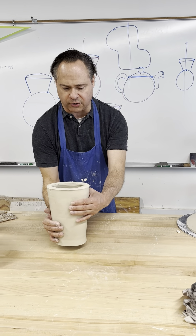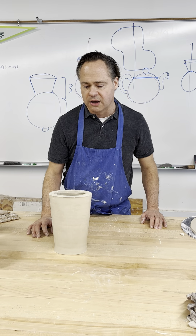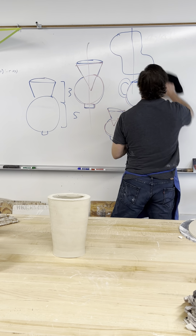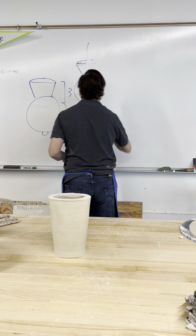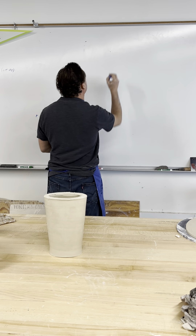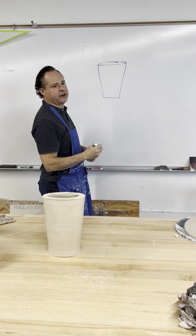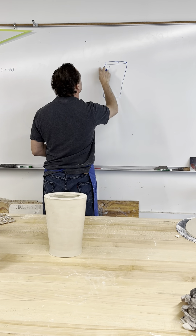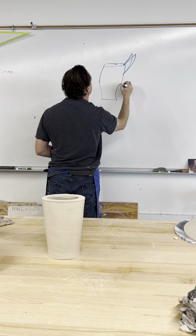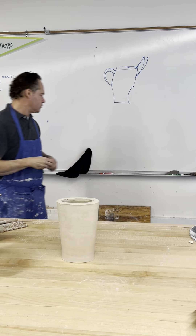Now we're going to go ahead and start working with this. It's not a bad idea — I haven't made one of these for a very long time, so we'll see how this works out. When we first get started, take a look at the shape we've made. In my particular case, it's going to be something like this. Start to think: if I cut a shape out here, cut that off, and maybe put a spout here and a handle here, I can start to create the shape. Does that make sense?